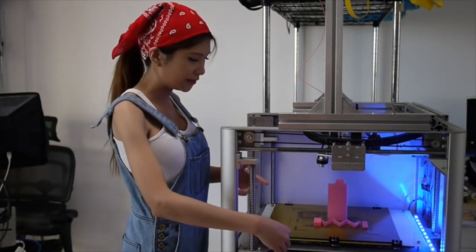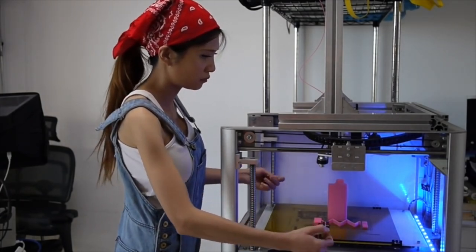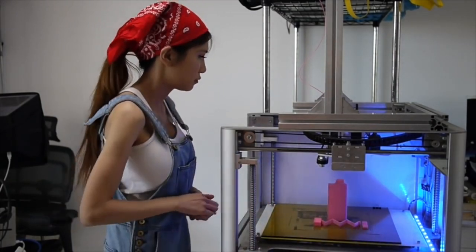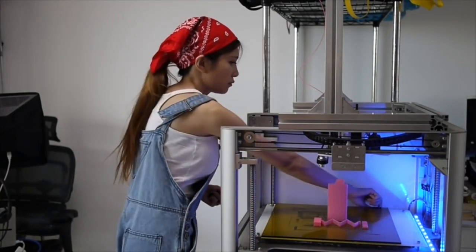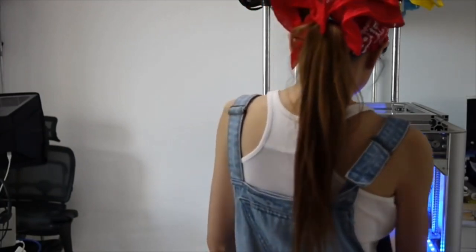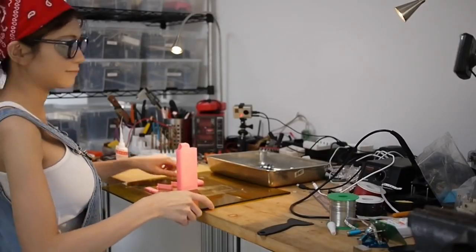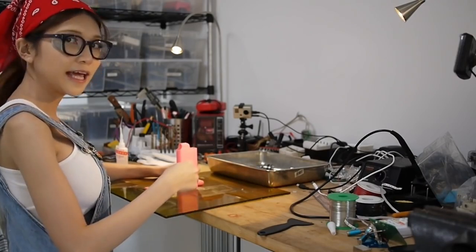So now I'm just gonna take this off and set it aside to cool off. Now I'm just gonna take it off the plate and clean it up.